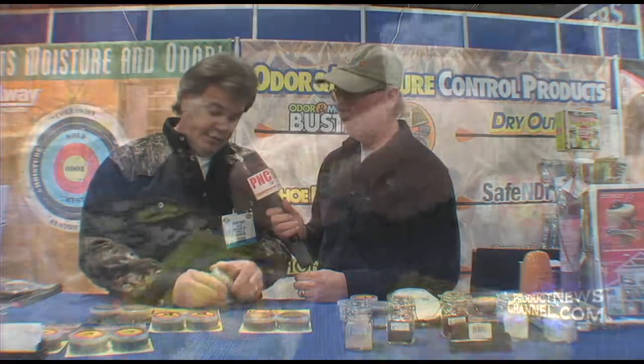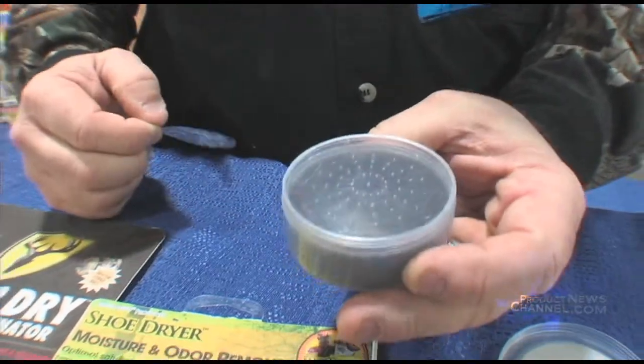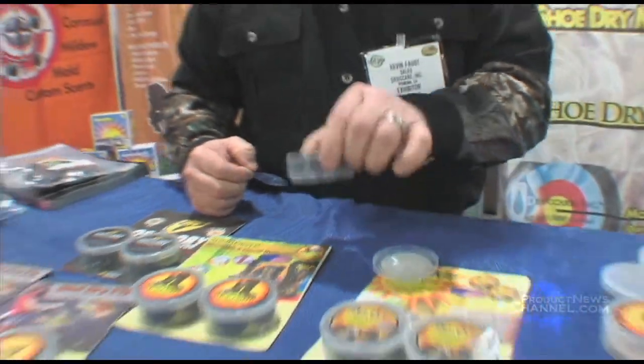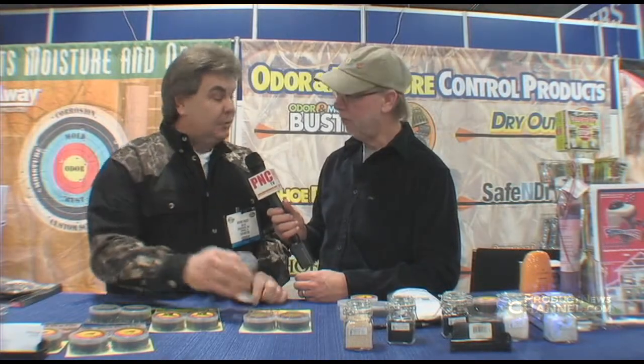Very simple. It's in a plastic container that you unscrew the lid, you pull off the plastic tab, and you would just put it in one of your shoes or boots, or in one of your duffel bags. Overnight, it would absorb the odors or the moisture, and in the morning, you just put your lid back on, and it's good to go for the following day.